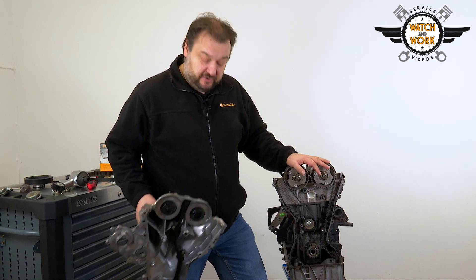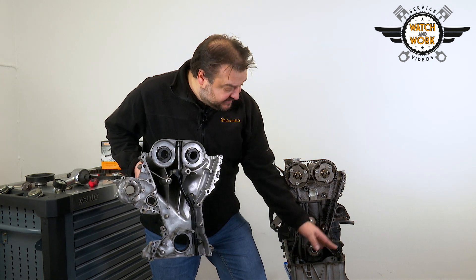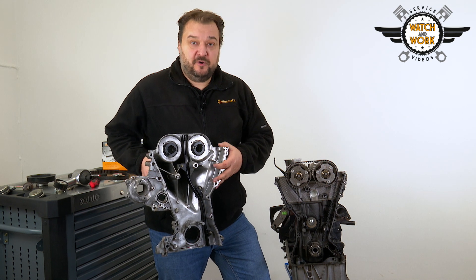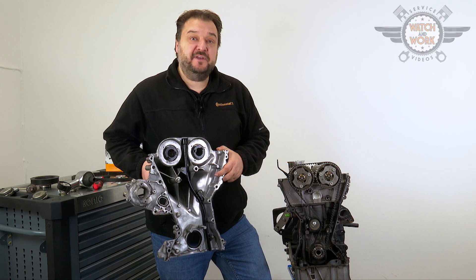Before you reassemble everything, the sealing surfaces of the front cover, the contact surfaces, oil sump and engine have to be cleaned thoroughly. You can then reattach the front cover using an approved adhesive and screwed into place.